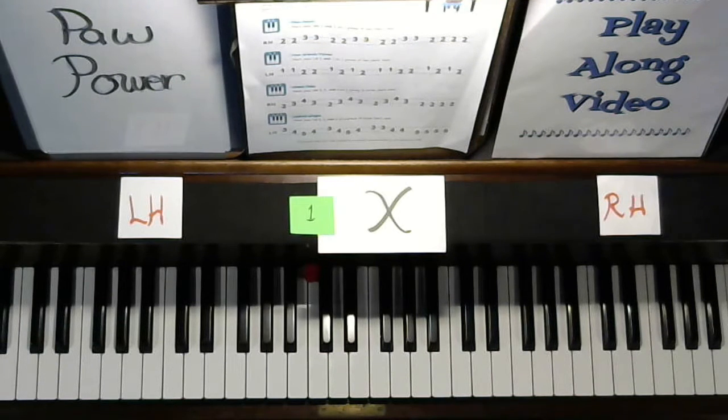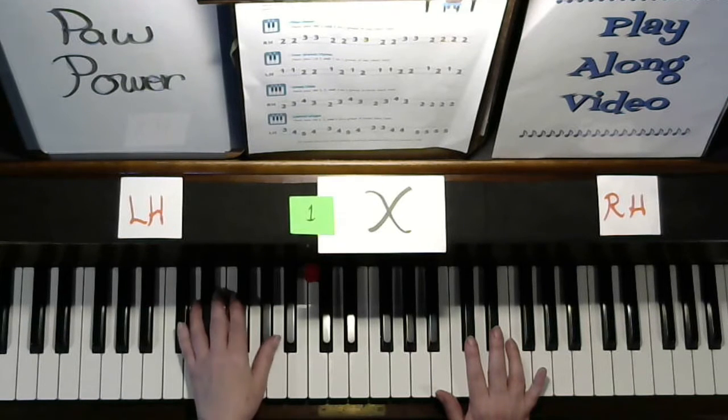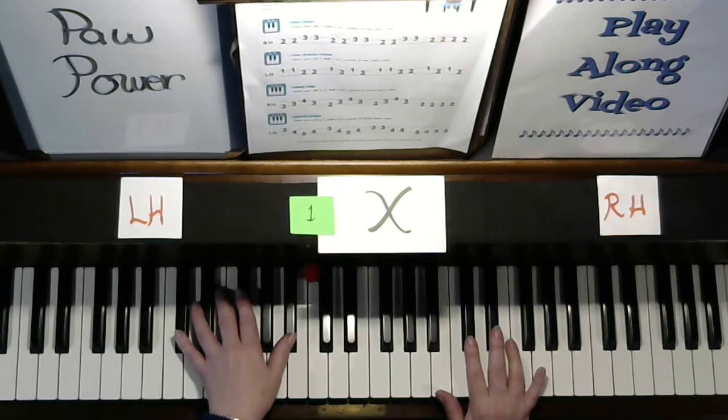Primer Piano, Expansion Pack. Play along with me. Get your fingers all set up for paw power. My fingers will play along and I will add some teacher part down here. So, let's get ready.